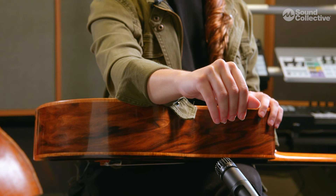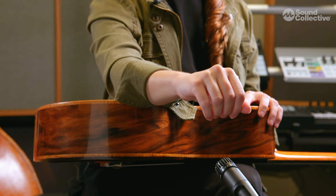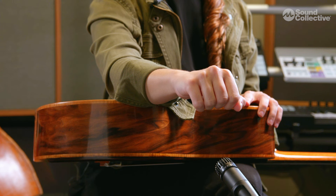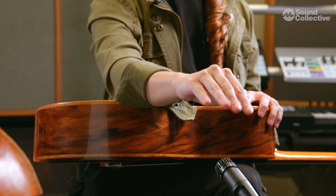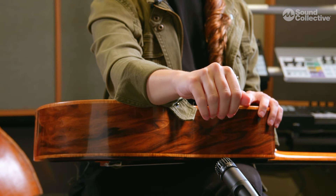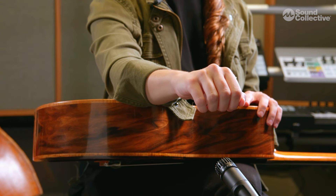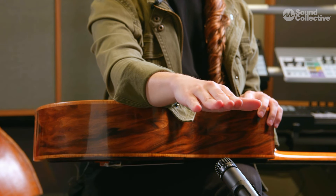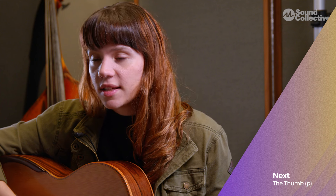This is basically how we're going to use our thumb with the right hand. Now what we're going to do is take our fingers, extend them, and then bring them back towards the palm of our right hand. I'm moving the fingers from the knuckles, and that's really important to notice, because that's how we want our right hand to move while plucking the strings — from the knuckles. This is the end of our first lesson, and in the next lesson we're going to actually start playing the guitar with our thumb.